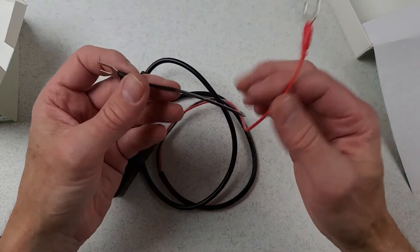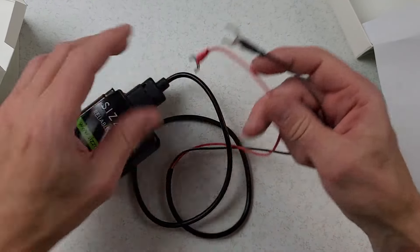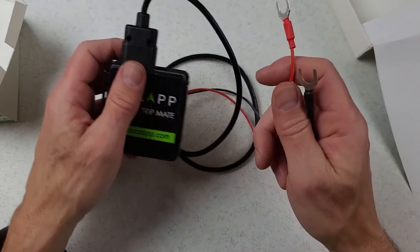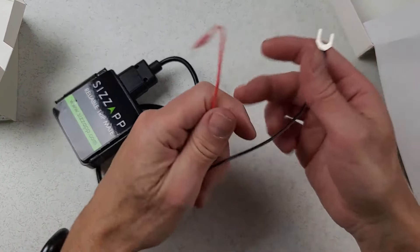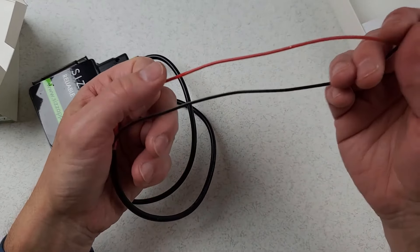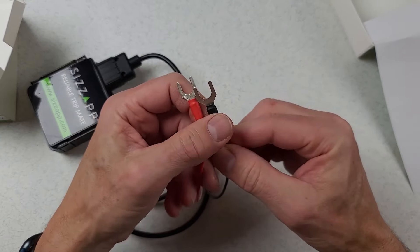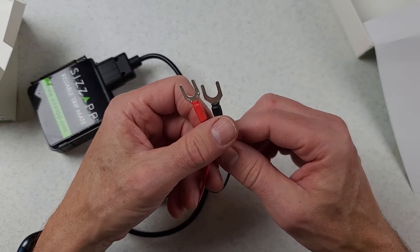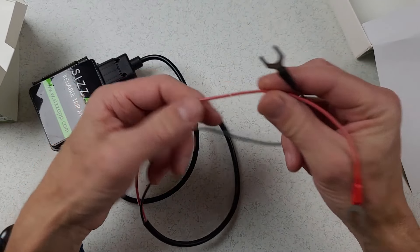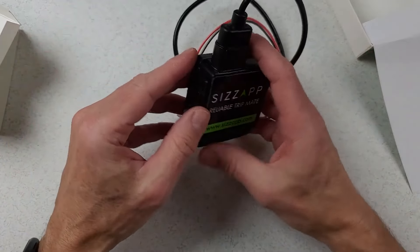There's simply a positive and negative — you just put it on your battery terminals. However, I would not suggest putting these wires directly on the battery terminals unless there's a fuse, because if one of these wires were to chafe and short out you could end up with a fire. So I would either install a fuse here or install it on a fused line.